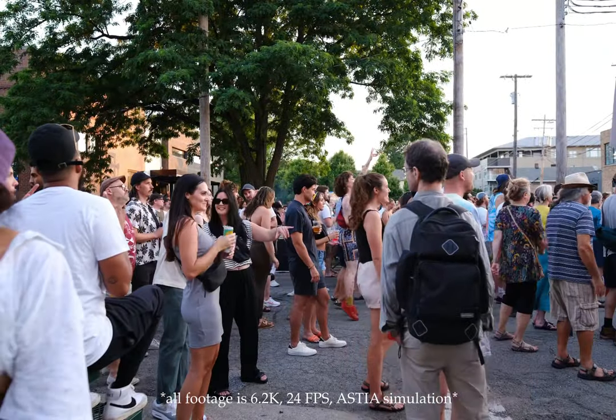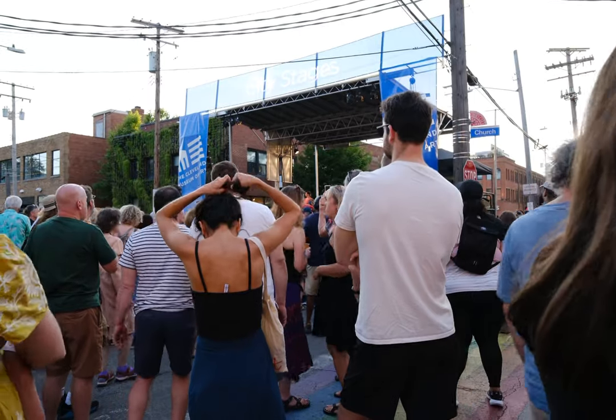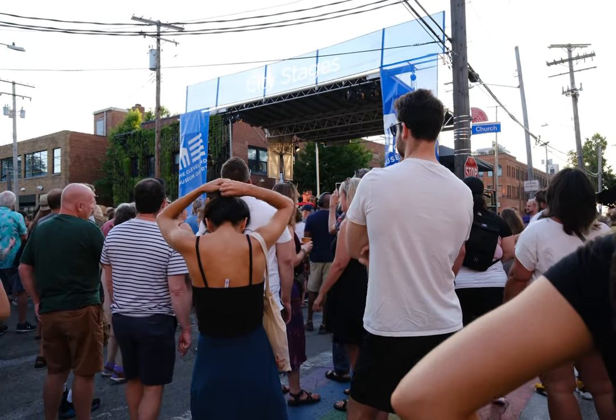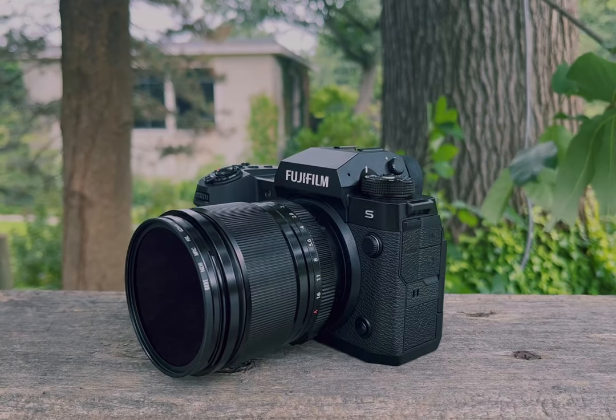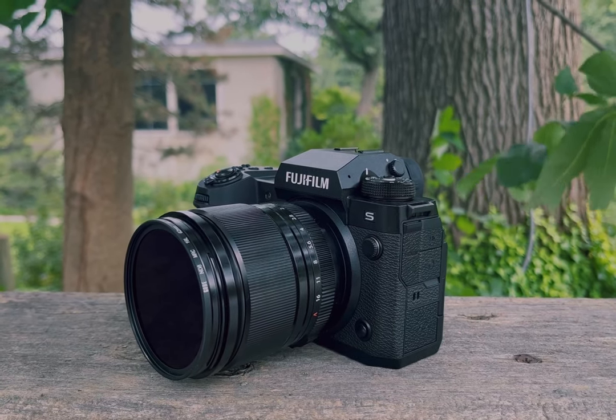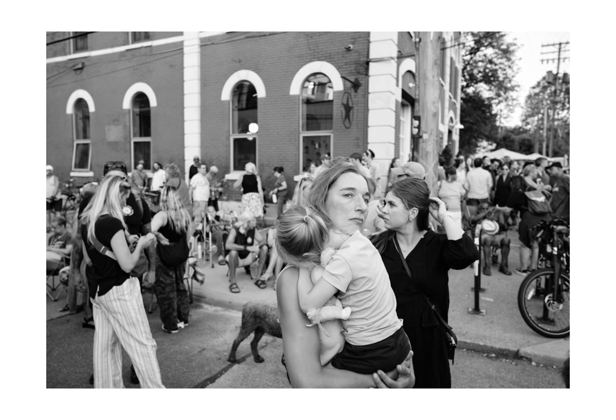Fujifilm was not messing around when they stepped into their current generation of technology. While their lenses have always displayed amazing image quality and character for the entire history of the X mount, this lens has, dare I say it, the best optical quality of any Fuji lens to date. Since the moment I first mounted this lens on my camera, the 18mm f1.4 has been the best performing first party lens I have ever used.